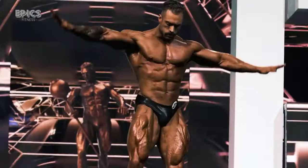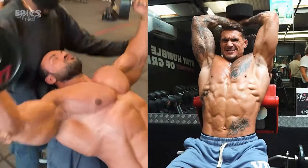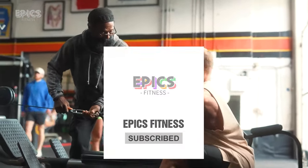So, be part of Epyx Fitness Evolution. Together, let's foster a fitter, empowered community — one subscriber, one user at a time. Dive in, access our app, and subscribe now.